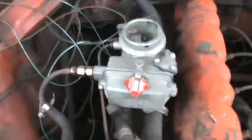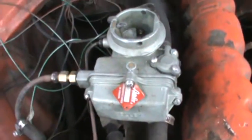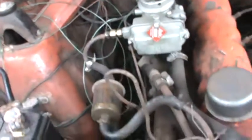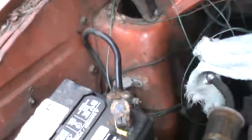Here's the carburetor. I kind of had to force it to fit and I broke the choke right off, so I need to buy another carburetor or get the original one rebuilt. The original one works but it just leaks gas over the exhaust manifold.